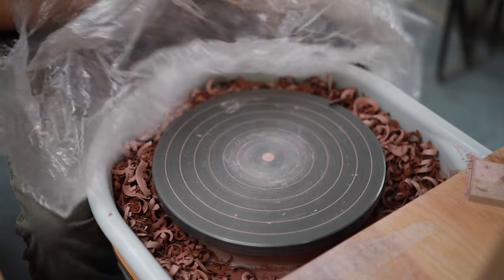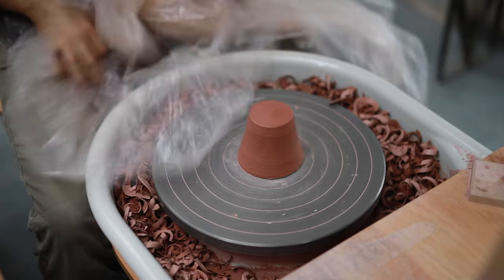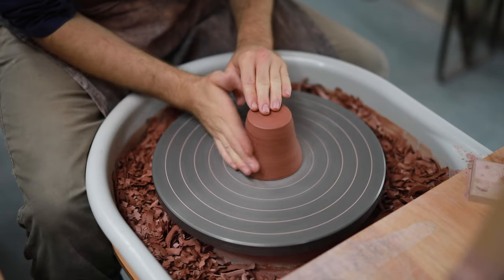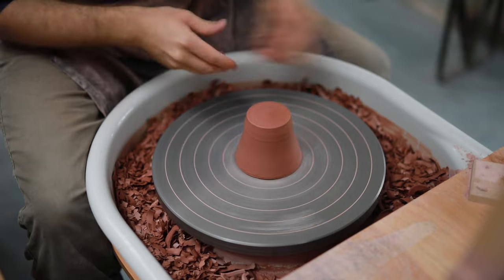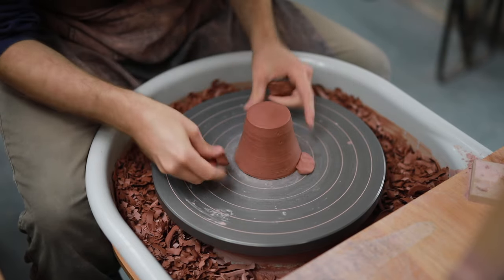To fix that I put them back on the wheel onto a chuck which you see here. I keep it wrapped up tightly in plastic as I think leather hard chucks stick to the clay better, holding the mug more firmly in place. I simply tap centre it and then attach it to the wheel with three soft pieces of clay.